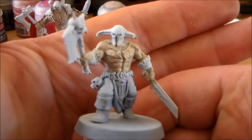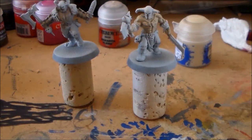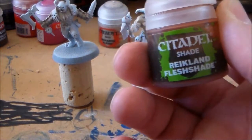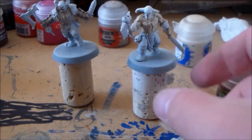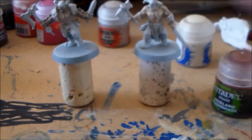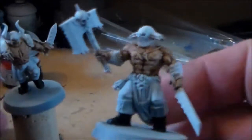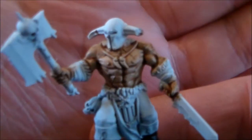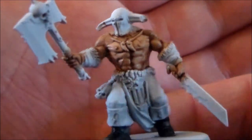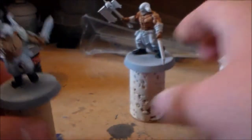That's just one layer on — I'm going to let it dry a little bit more and put another layer on. Then to get this section of the skin finished I'm going to go over it with Reikland Flesh wash, which will fill in the crevices and all that, and then put more of a flesh color back into it. The Reikland Flesh wash is on and it really does the job for the skin tone — makes the dark parts a lot darker and makes the skin pop a little bit more.